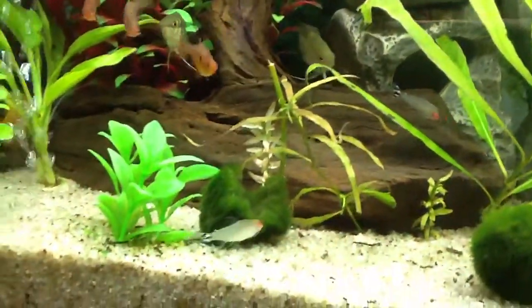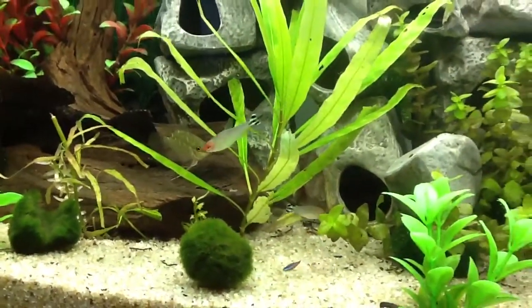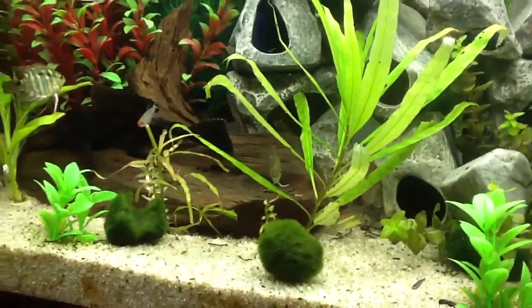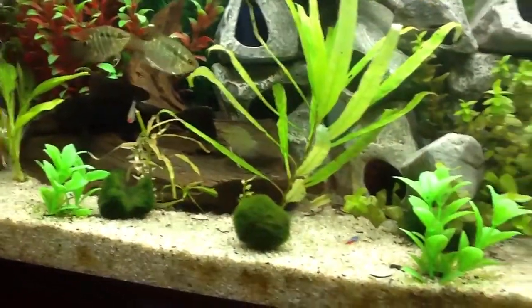I've also moved my Rummy-nose Tetras in here. These guys have been doing the best in any tank I've put them in. All six are usually schooling quite nicely but I just woke them up so they're a little disoriented.